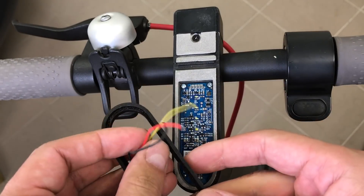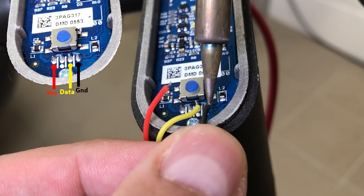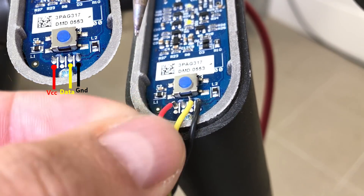Next, it is needed to solder 3 wires according to the provided template. First solder the yellow wire, next the black, and last the red. Wires could be soldered in a different sequence, but follow the provided wiring template.